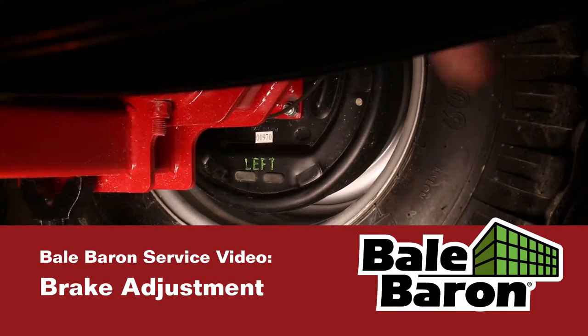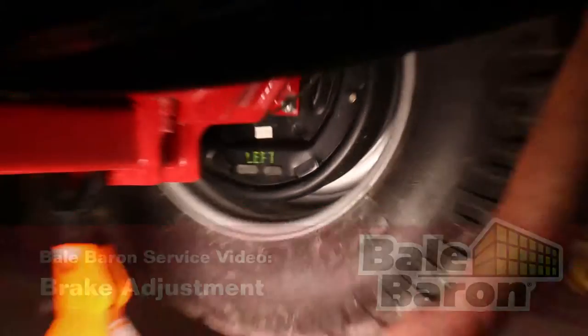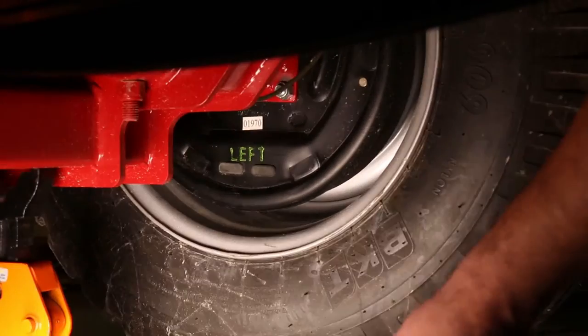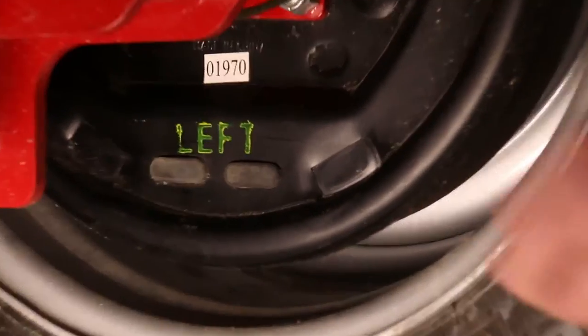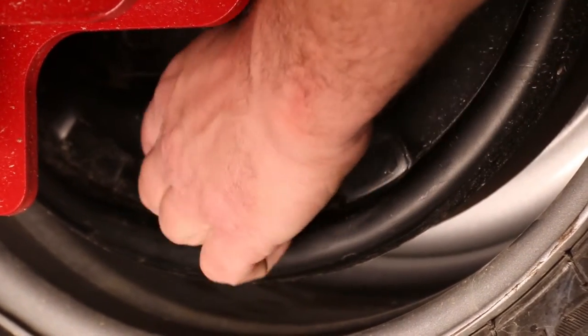What we're going to do is set up the brakes. You'll need a brake adjustment tool — it comes in the spare parts kit with every machine that has brakes. Some pickup machines don't have brakes; all trail machines do.